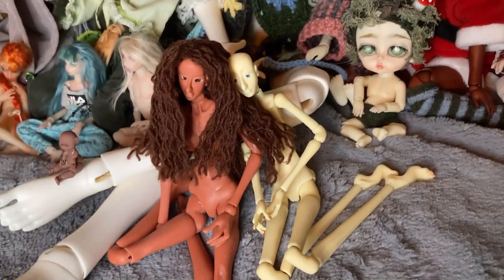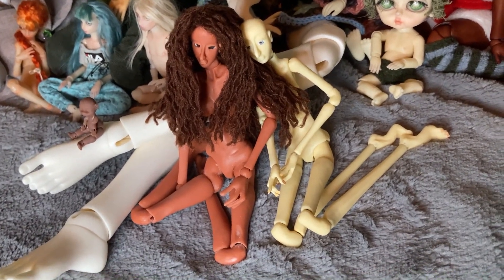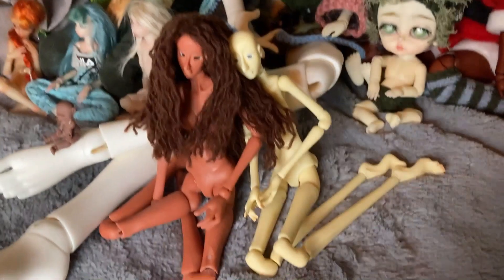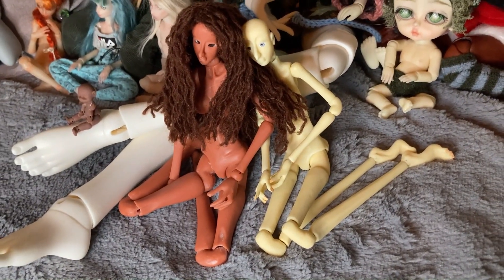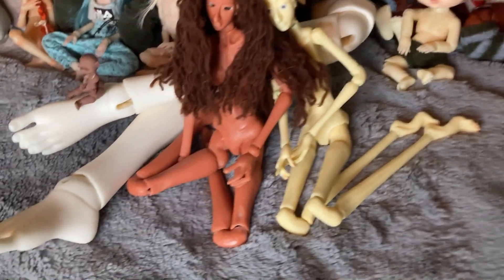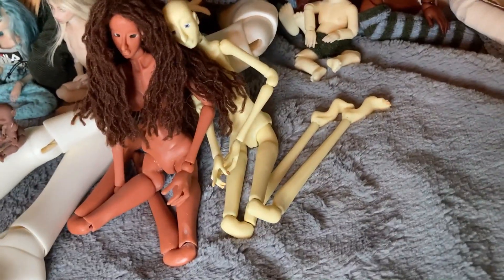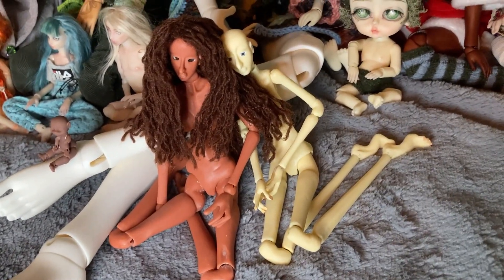Down here we have two BJDs from the artist MKDolls, who is on Etsy and Instagram. I ordered the one on the right to turn into a tree creature, and then the one on the left he actually gave me, which was really sweet. Neither of them have names yet but I'm working on planning out their characters. The one on the left is wearing a wig I made.